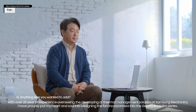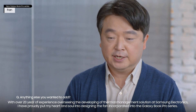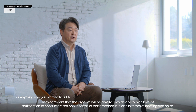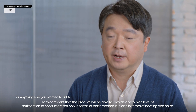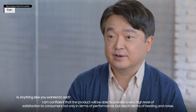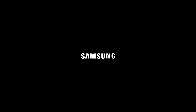With over 20 years of experience overseeing the development of thermal management solutions at Samsung Electronics, I have proudly put my heart and soul into designing the fan incorporated into the Galaxy Book Pro series. I am confident that the product will be able to provide a very high level of satisfaction to consumers, not only in terms of performance, but also in terms of heating and noise. I would stake my 20 years of experience to recommend this product.